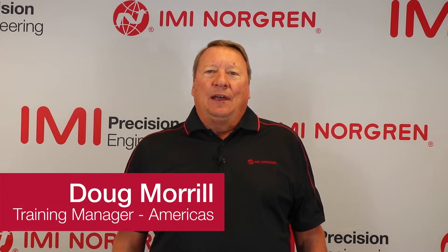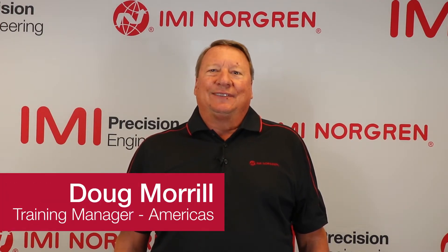Hi, my name is Doug Morrill and I'm the America's training manager. IMI Norgren is a worldwide leader in motion and fluid control.